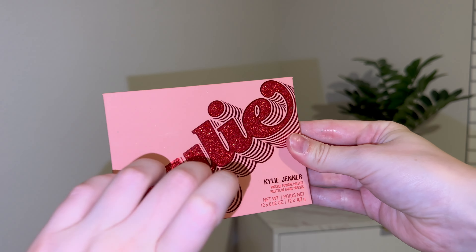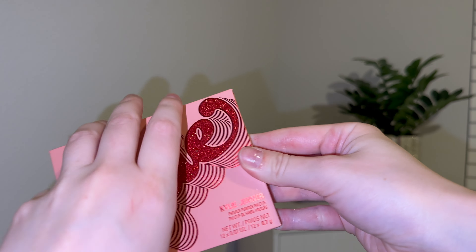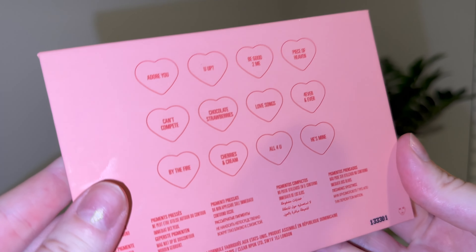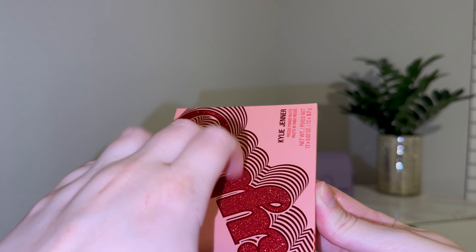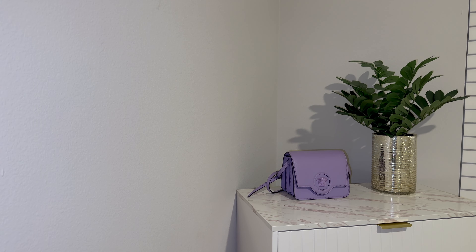I also have this Kylie palette — this is the Valentine's Day palette. I really love the packaging on it, super cute, definitely very Valentine's Day. It also has the shade names on the back, which I love. Very cute, with little hearts. And when you open it up, it has a cute little mirror. I love the sparkly pink colors, and it also has some unique colors in there as well.